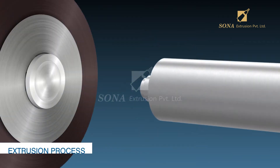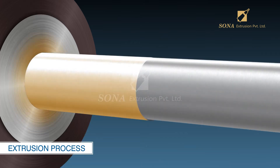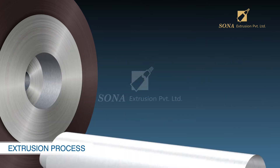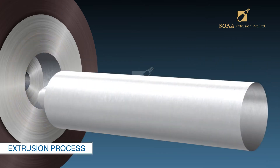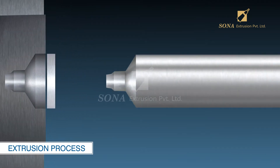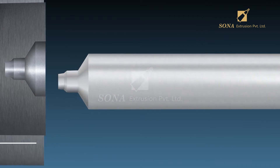Extrusion process: The aluminum slug is fed into the die, which extrudes it by impact extrusion process, giving it an exterior shape of a tube including the neck, and a cylindrical rod called mandrel forming the interior of the aluminum tube. This extrusion press roughly forms a completed tube.